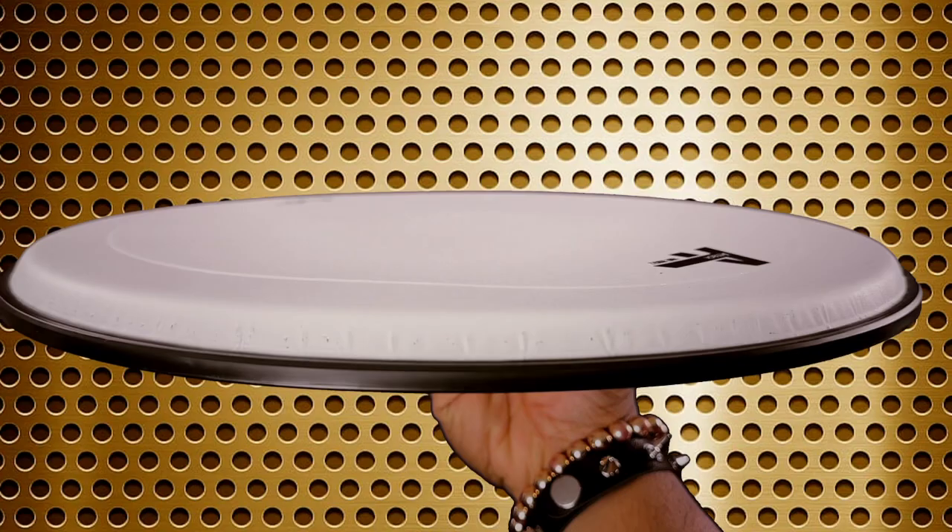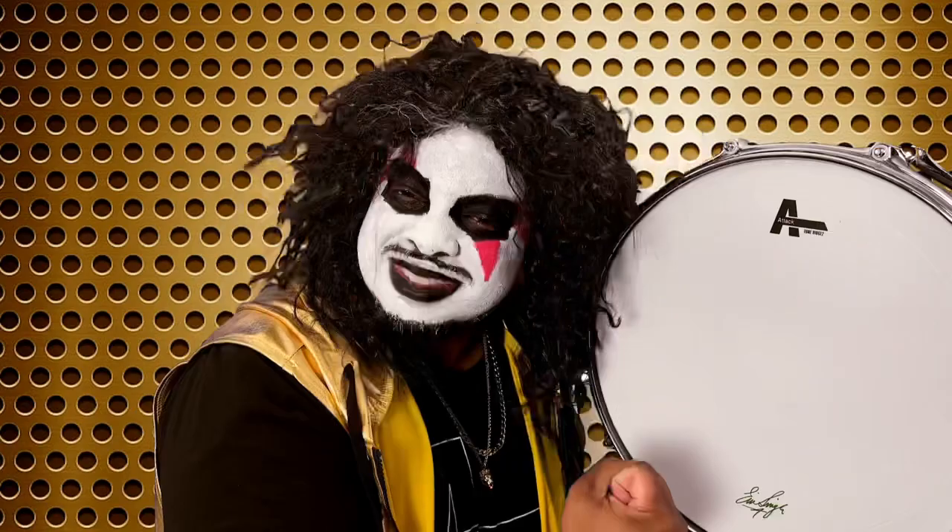The snare side is a 5mm medium weight — the perfect combo so you can rock out.